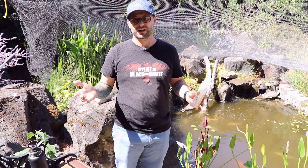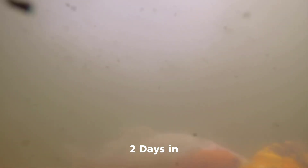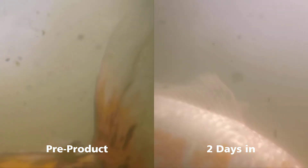We're just going to come back in a couple days and see what this looks like. All right guys, there is not a big noticeable difference here between two days and pre-adding. Still a decent amount of particulates floating around, but maybe a little bit less.